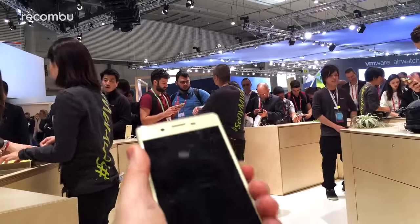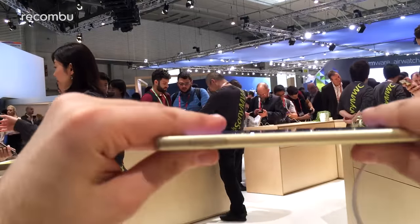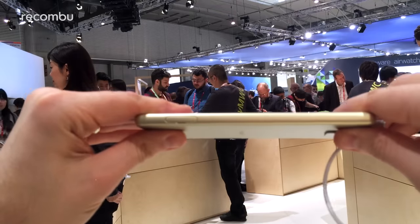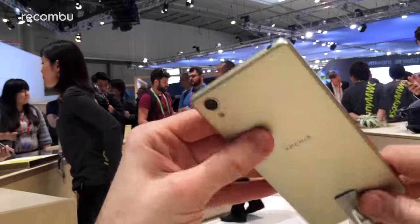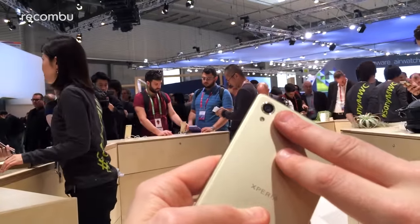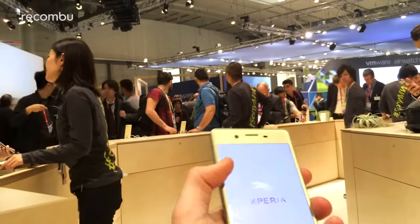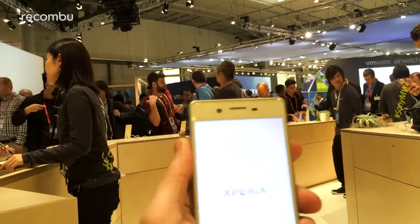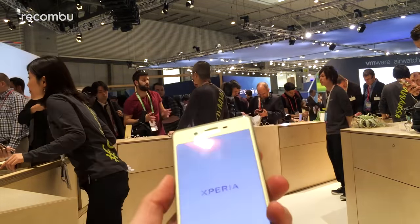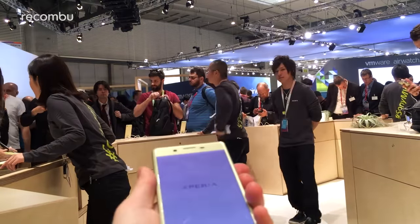It shut off thanks to me fiddling around with it. But yeah, it's probably about the same sort of build as the Z5 — nice and slender, as you can see. On the back, you've also got a 23 megapixel camera, just like the Z5, and a single LED flash, so the camera experience should be really good on it. And for your selfies, you've got a 13 megapixel camera on the front, so should be very good for those glamorous shots.